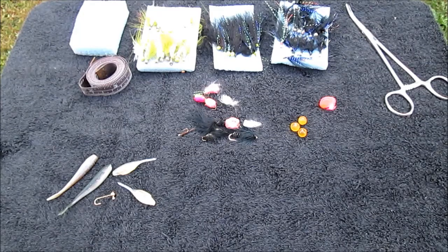We're going to discuss Erie Steelhead fishing. This is basically my starter kit. Everyone has their own preferences, but I wouldn't go fishing any time of the year without at least taking along these particular presentations.